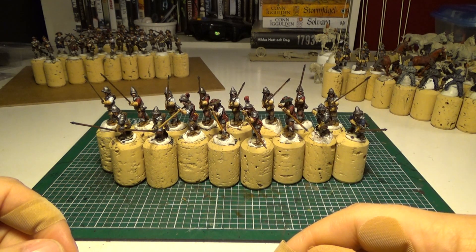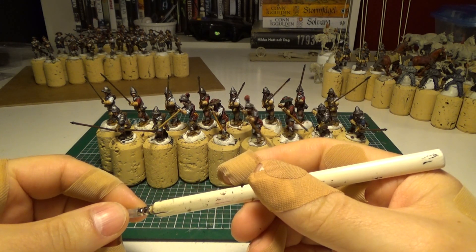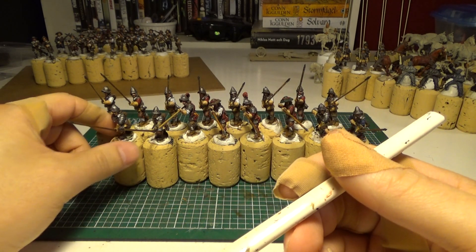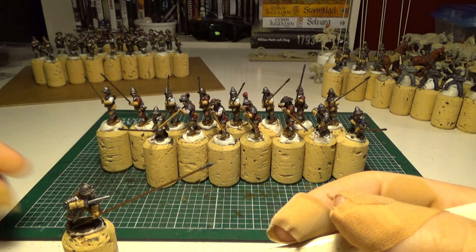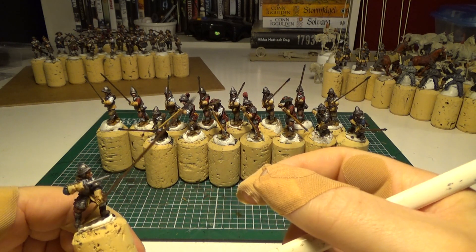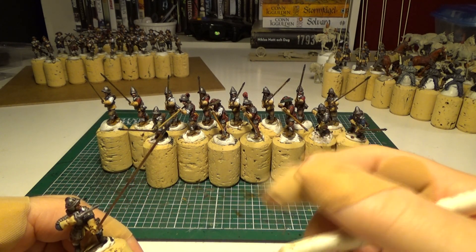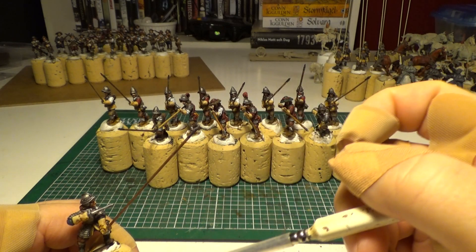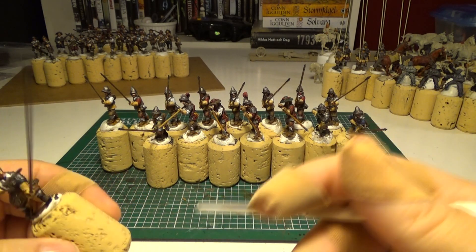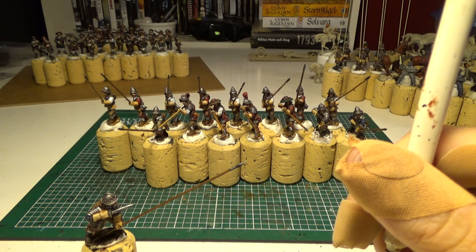While painting Pikemen, I've run into a little problem. Maybe I'm the fool here putting the pikes on before I paint them. I don't know. And also, these are the ones in metal. Maybe I'm the only one using metal pikes too. Not sure. But I've run into one problem, or I've run into it two times actually.